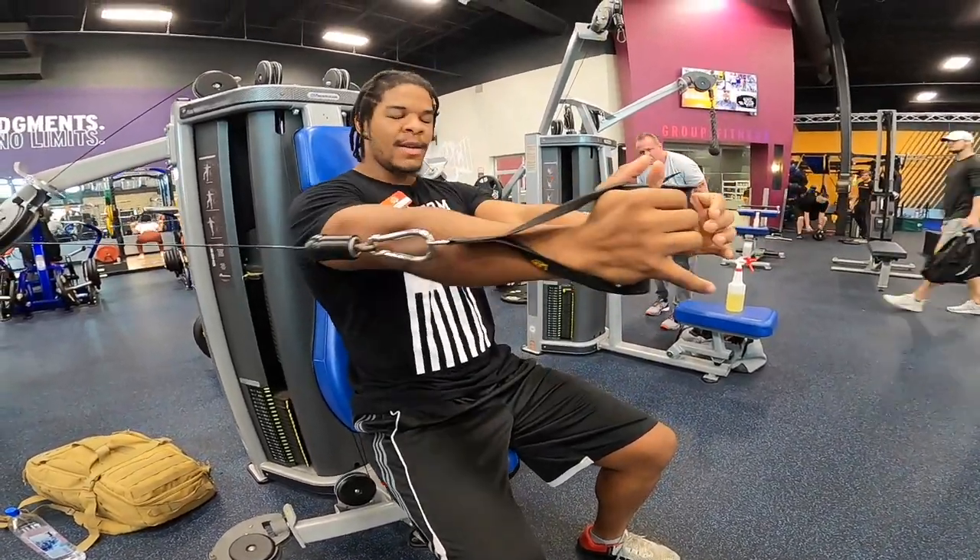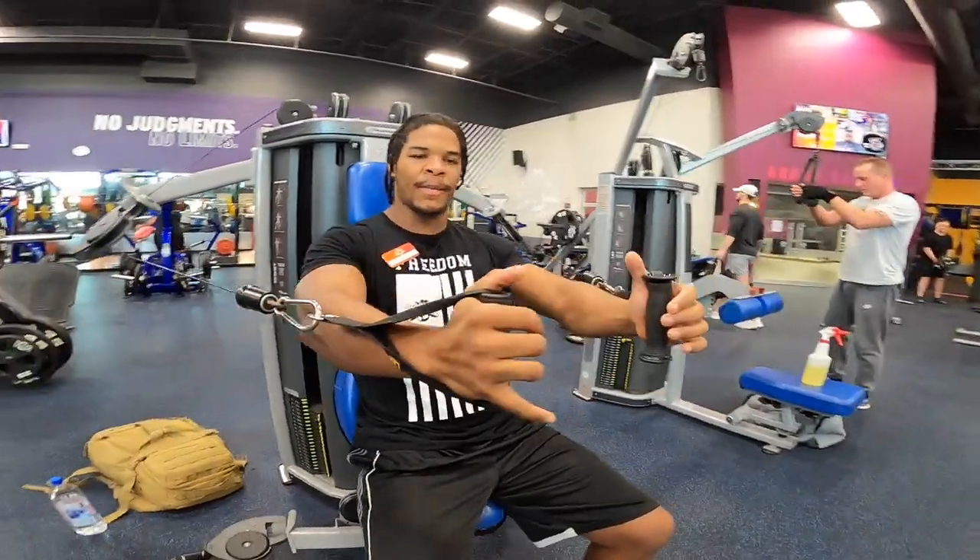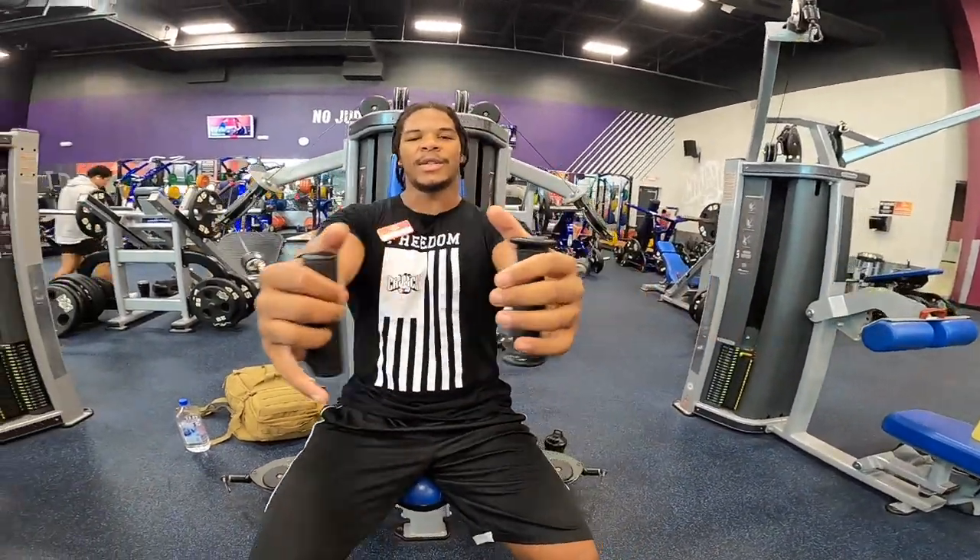You're just doing this repeatedly, pretty quickly if you can, getting a good squeeze every time, and you're going for time. If you can't see your timer, just count the seconds out in your head.